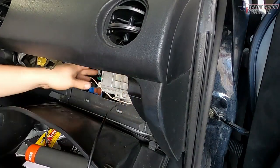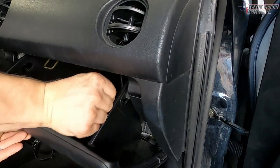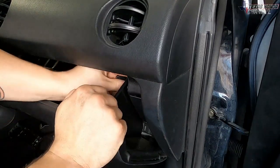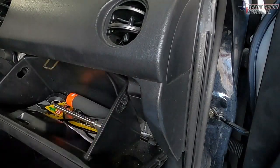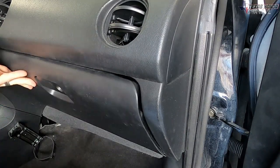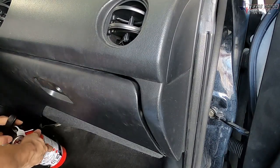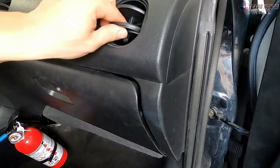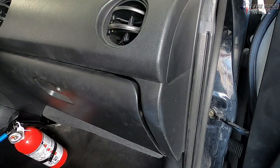Now we've got a fresh filter in — just go ahead and put the cover back on, then put the glove box back in, which is really simple to do. Now that that's done we can actually start the car and see how much better this blows.